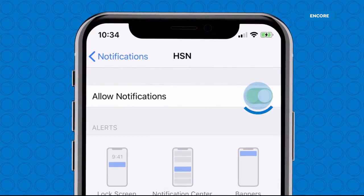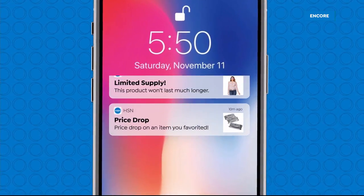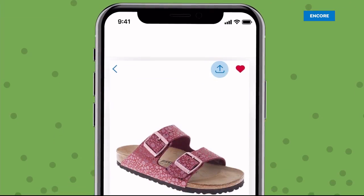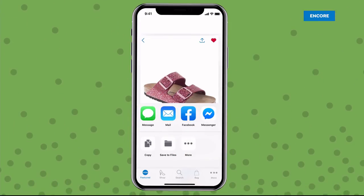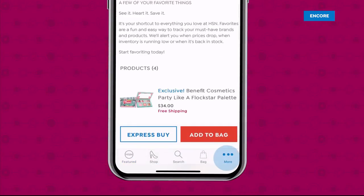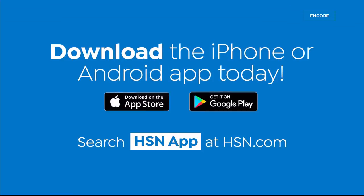Shopping is easier than ever with the HSN app. Turn on notifications to get shipping updates, exclusive offers, and alerts on your favorite products sent straight to your phone. Now you can share all your fabulous finds with your friends right from the app through Facebook, text, and more. Save your favorite products all in one place — see it, heart it, save it. Download the app for Apple or Android devices by searching HSN app on HSN.com.